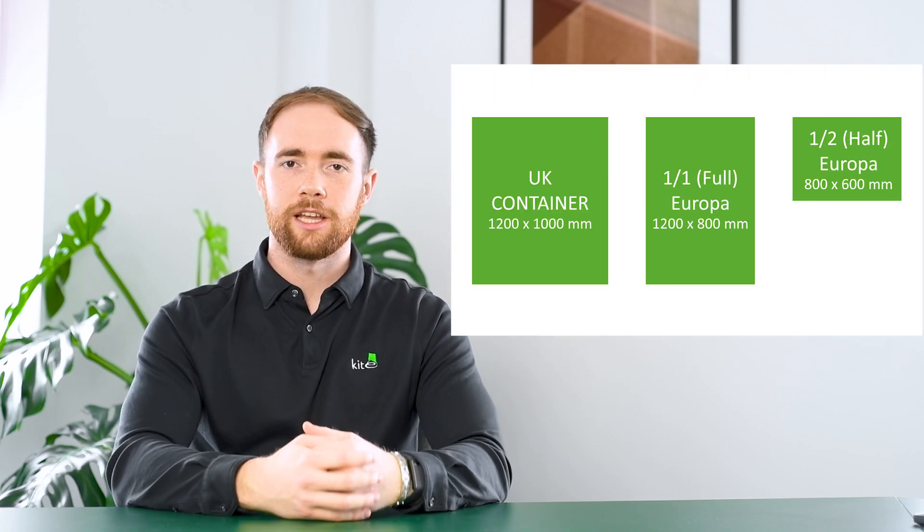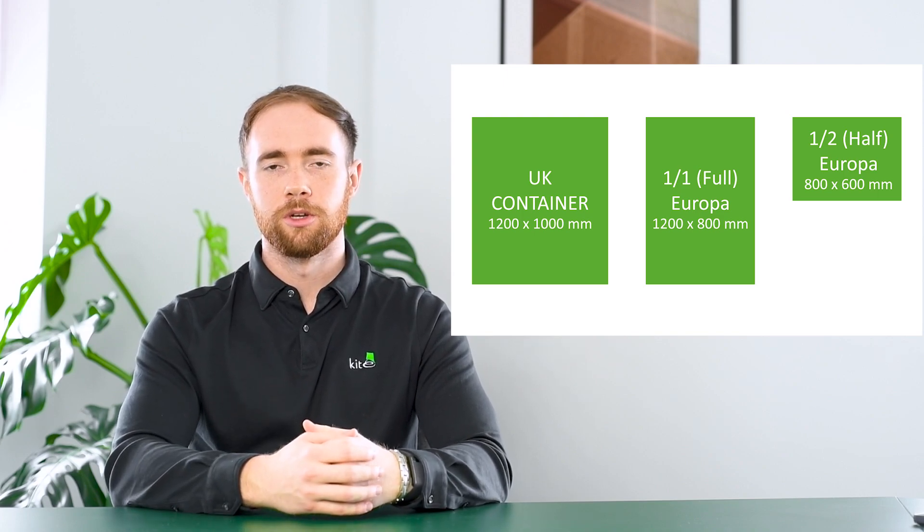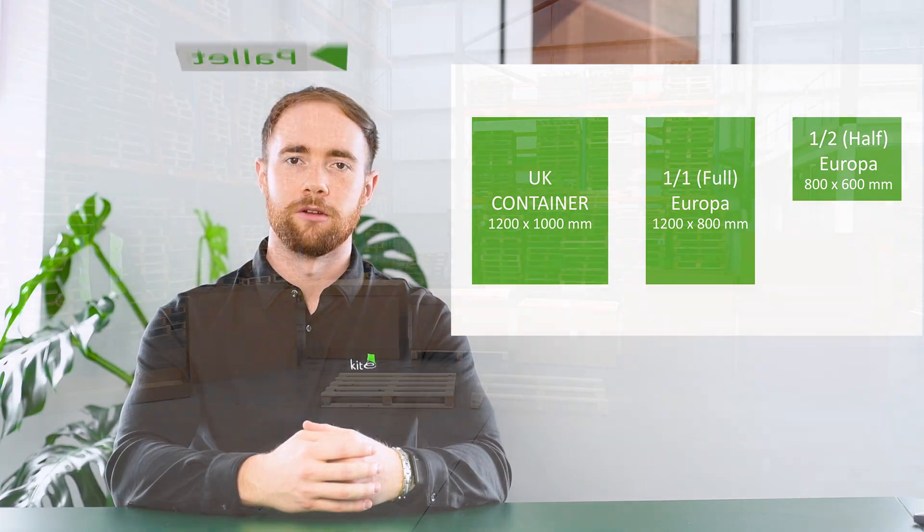The first thing you need to think about when choosing a pallet box is what size base you're after. We offer a half euro which is 800 by 600 mil, a full euro which is 1200 by 800 mil, and a full UK standard which is 1200 by 1000.